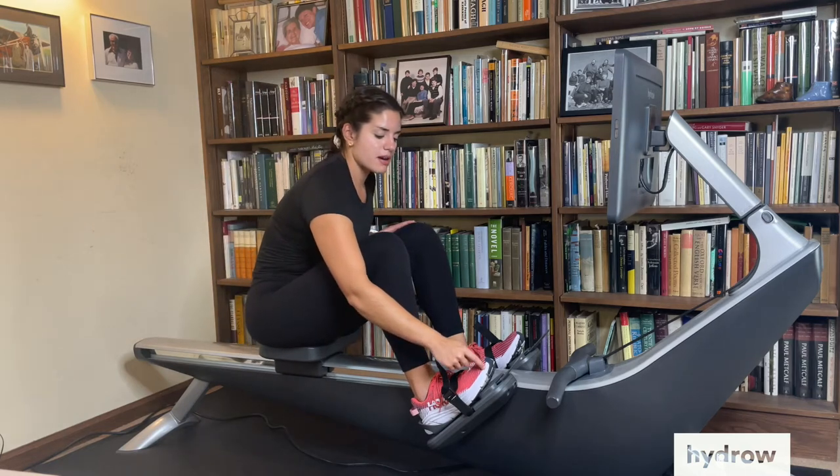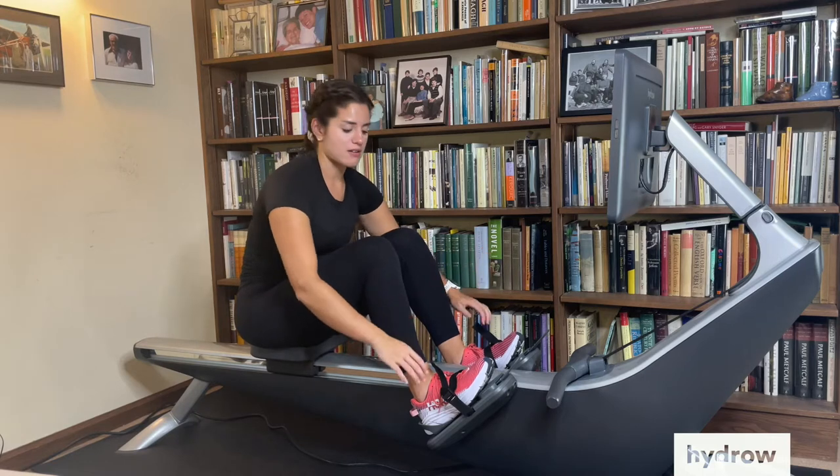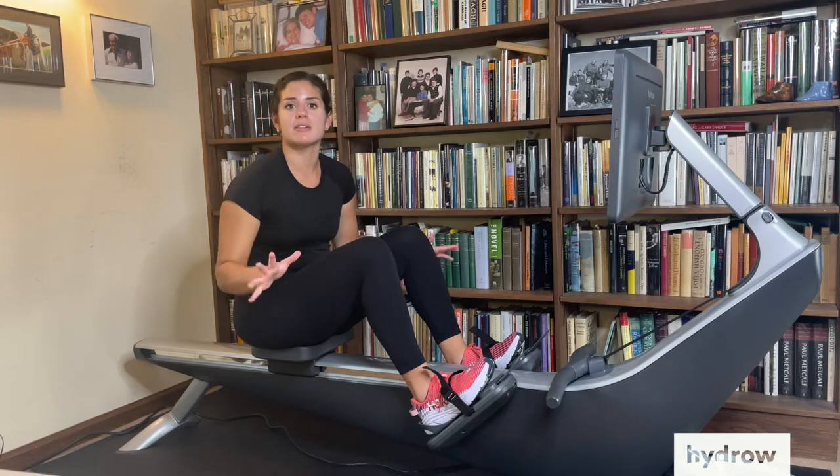Today I want to talk about how to press through the ball of your foot, your heel, and keep those feet pressed down. A good way to test this out is just to loosen your straps a little bit so you're not relying on them too much.